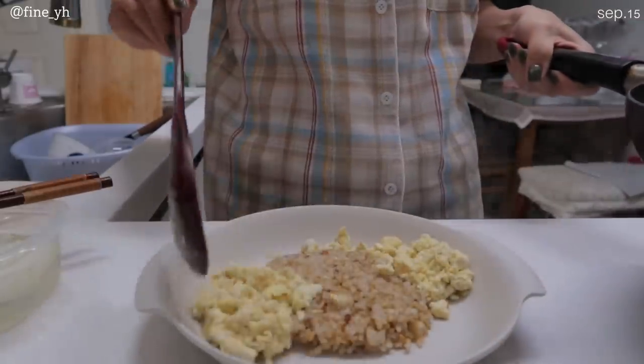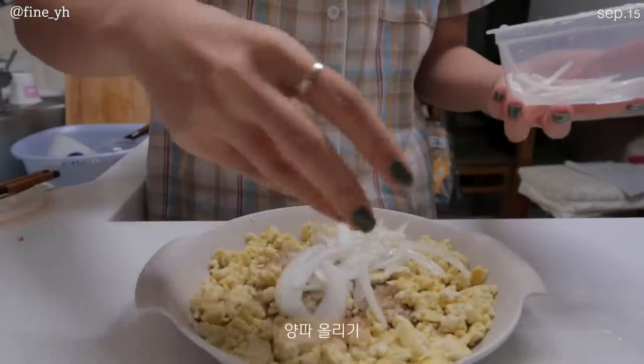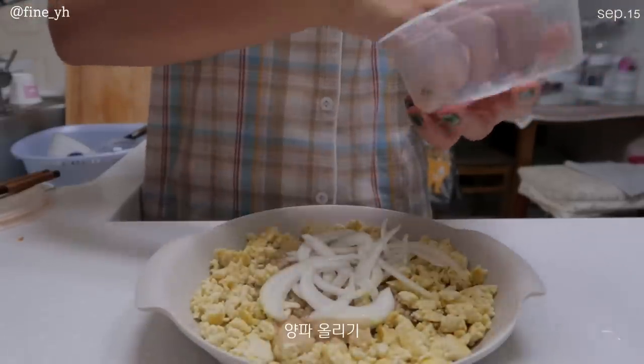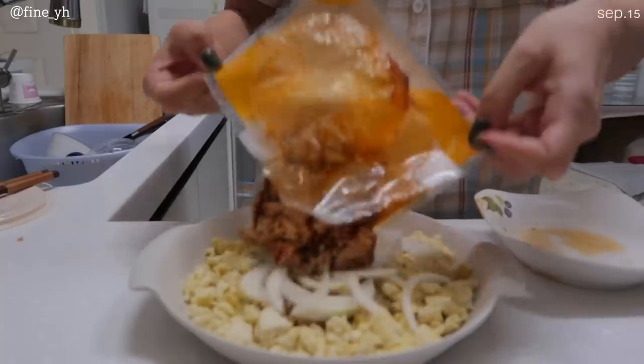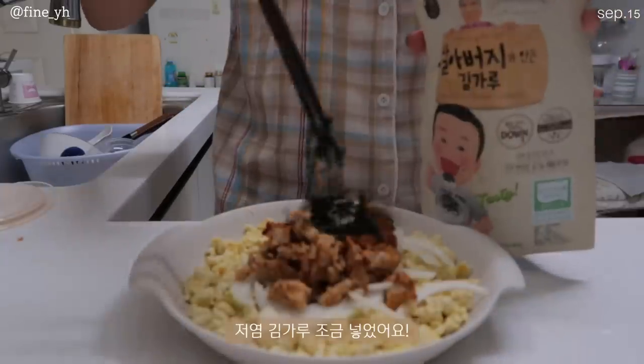This is a hot sauce. I'm not sure how many people are out there. I'm the most popular sauce. I'm going to blend in the sauce.